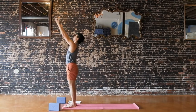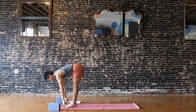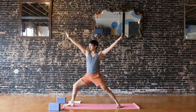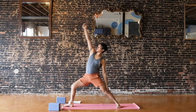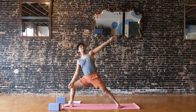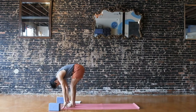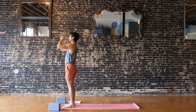Last side. Inhale, reach up. Exhale, fold. Inhale, halfway. Exhale, fold. Left foot steps back, rise up — warrior one. Inhale, open — warrior two. Exhale. Flip and reverse, breath in. Exhale, extended side angle, your variation. Inhale, reverse your warrior — maybe a little bit of a deeper bend in your front knee. Exhale, hands cartwheel down. Step up to the front into your folds. Inhale, reach all the way up. Exhale, hands to your heart.